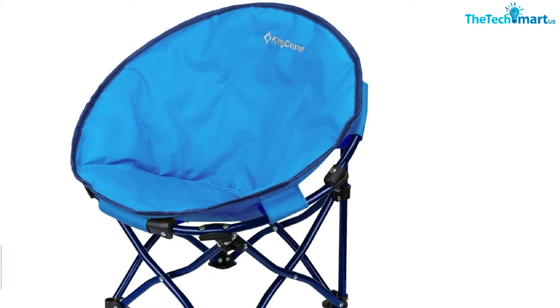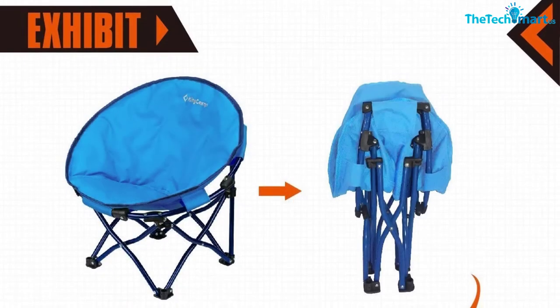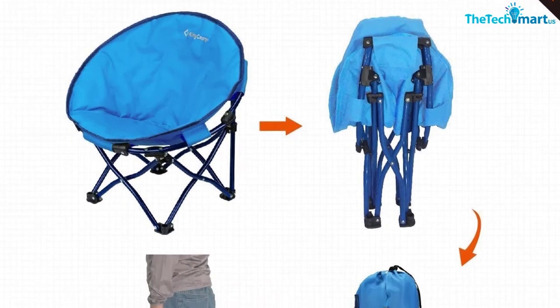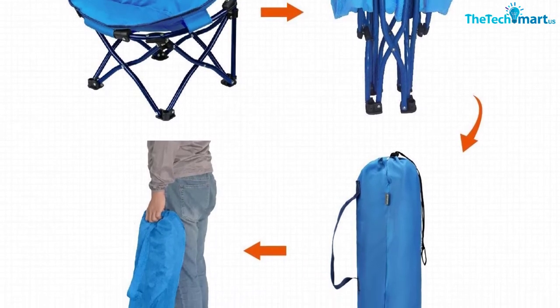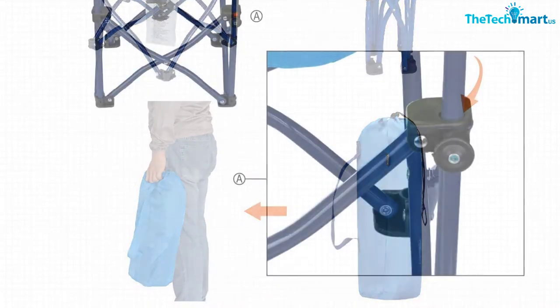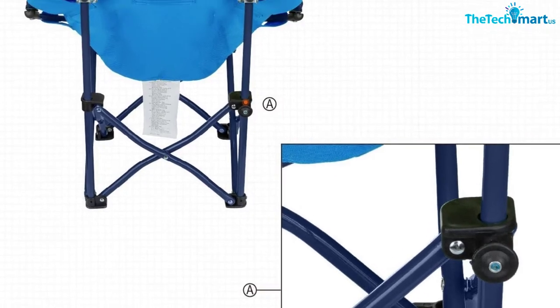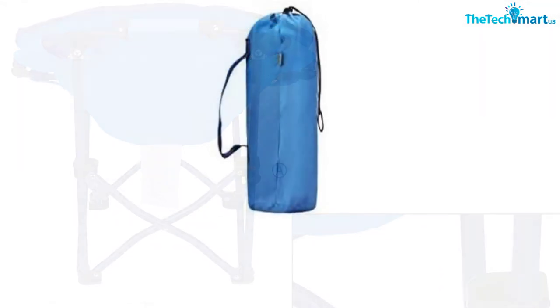The King Camp Moon Saucer Chair is made using heavy-duty 600D Oxford fabric and high-grade steel tubes, providing long-time performance. The chair is designed to support a weight of up to 70 pounds, thanks to its sturdy steel frame. It is also a comfortable choice due to the sofa-style seat that includes a lot of padding. The chair features anti-slip feet pads to ensure security and protection.